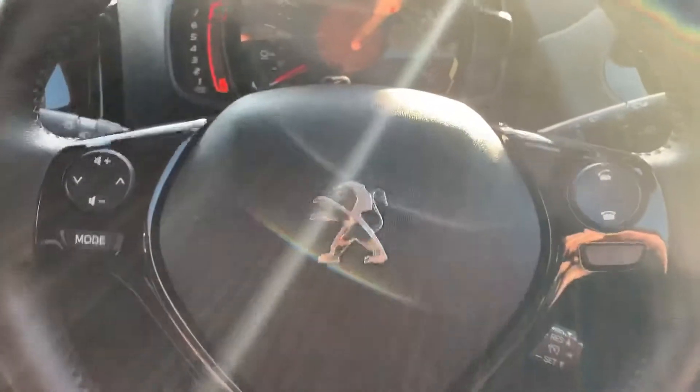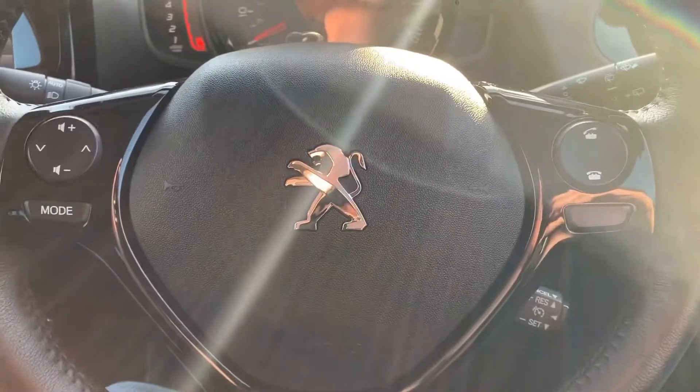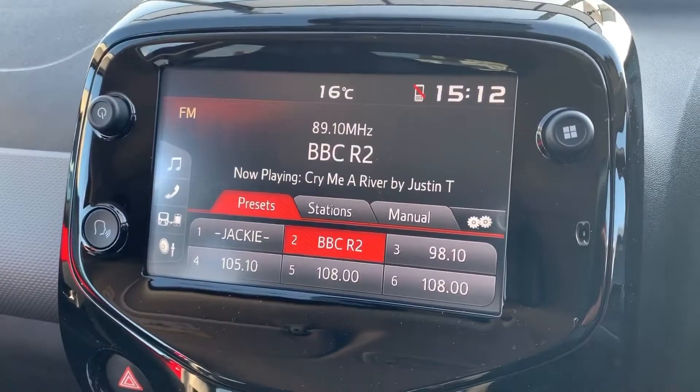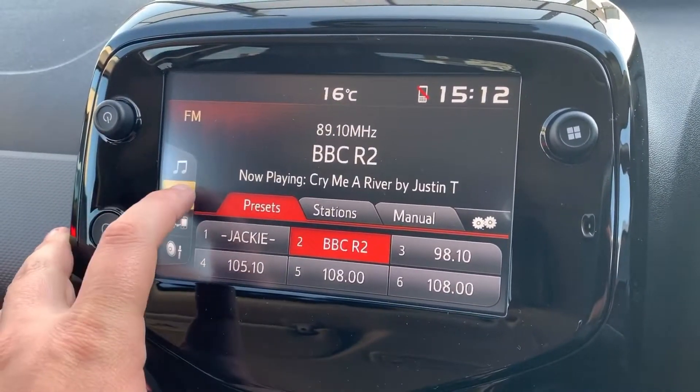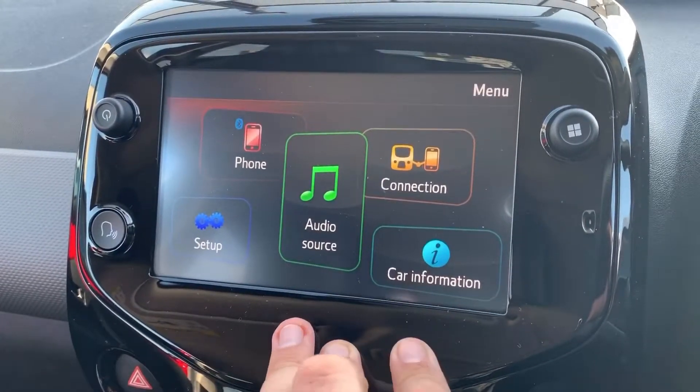Looking at the steering wheel, on the left hand side we have stereo controls, and on the right hand side the ability to answer and end phone calls. That is of course after you've paired your phone, which is done on the touch screen in the centre — press the phone icon and then pair your phone from there.